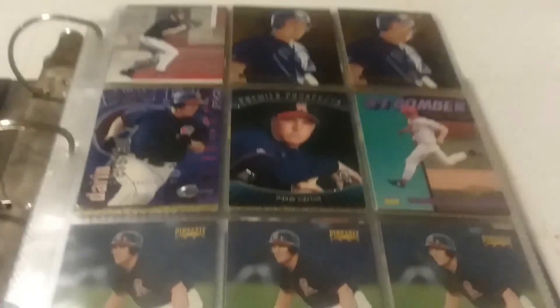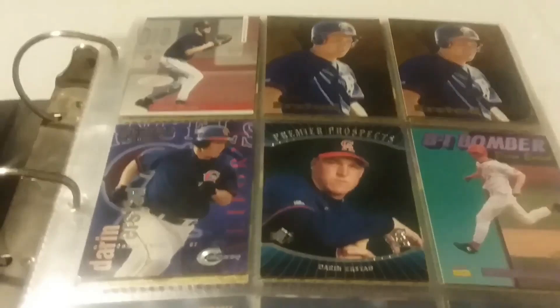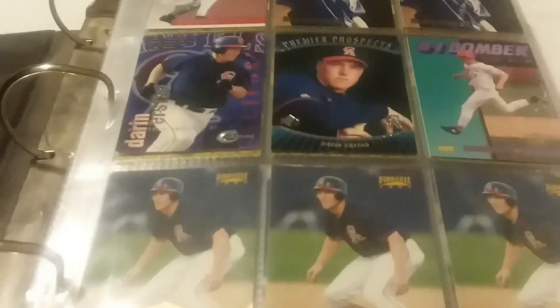There's the end - thanks for sticking with this, hope you enjoyed it. Looking to expand this binder as we go along; it's still got some room to grow but I might have to split it up between baseball and football at some point, because the baseball side with Erstad and Gordon has a lot of room to grow.